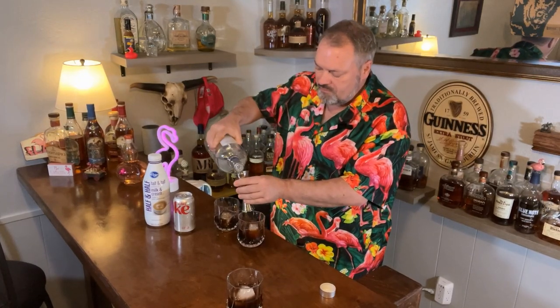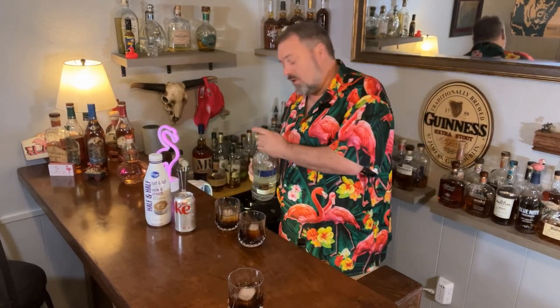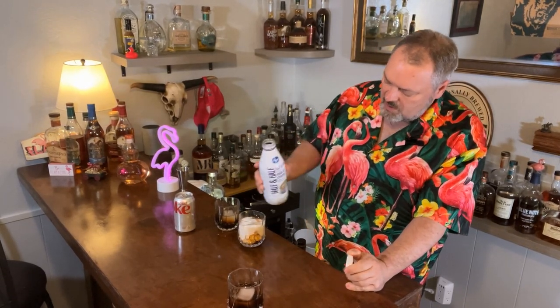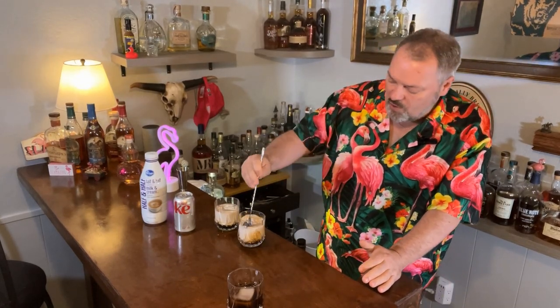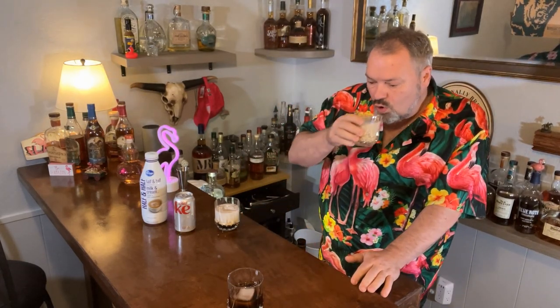Up next, the same measurement in all three of these — we're going to put an ounce of vodka in each one. So now technically we have three black Russians. How about if we make one into a white Russian? All we need is some half and half. Now we've got a black Russian and two white Russians. I love to send them out looking like this — I don't like them stirred, but most people are going to stir it and turn it into chocolate milk, and that's perfectly fine.